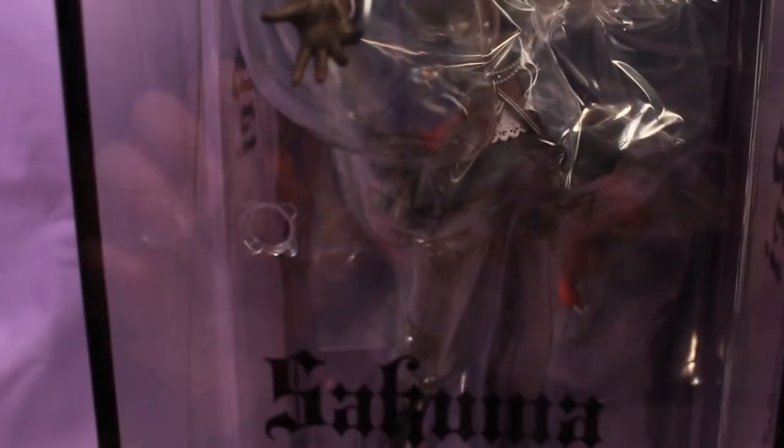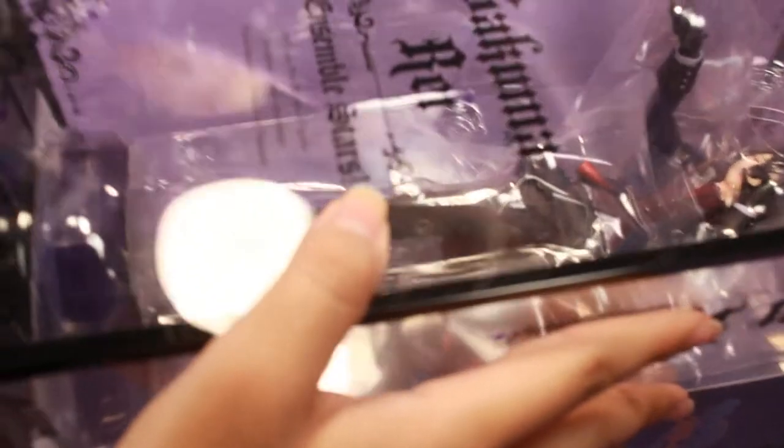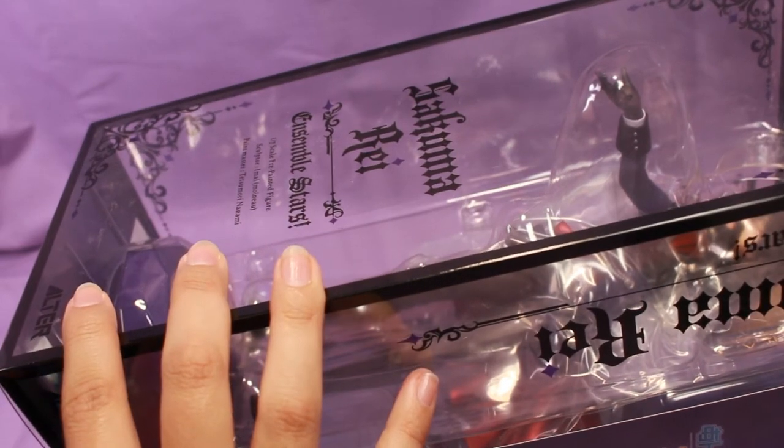I know he does have a brother that also has a figure, but I looked at him and he was more blue. I much prefer the reddish purple, so I only got Sakuma Rei, and I'm happy to open him. I want to try and open him from the bottom — I think it's possible — just because his top is already so messed up, I don't want to add to it.